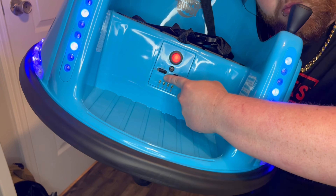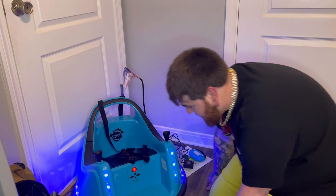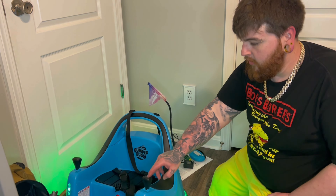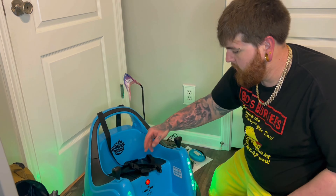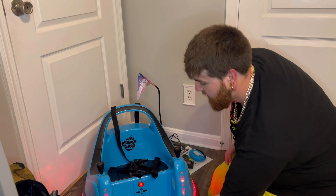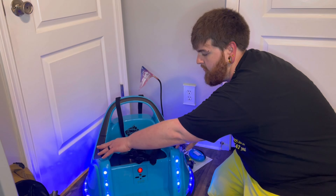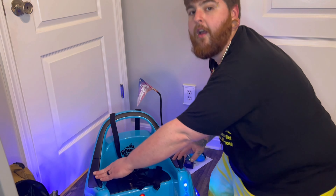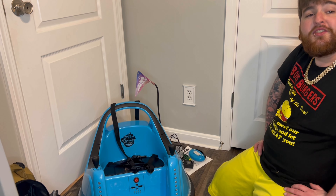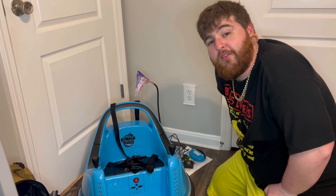Now the real test — does it work? Oh my gosh, super super cool! He's gonna absolutely love this thing. Super super super cool, he's gonna love it, I can't wait to give it to him tomorrow.